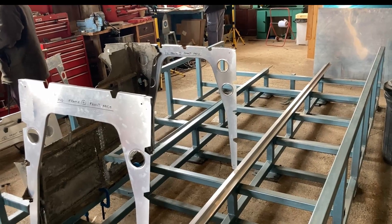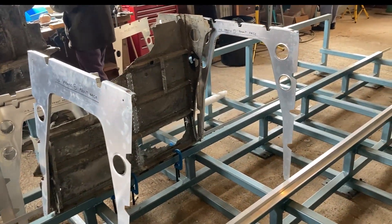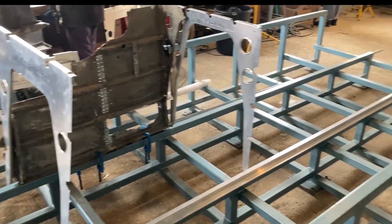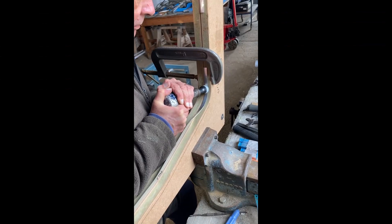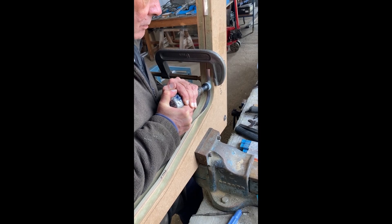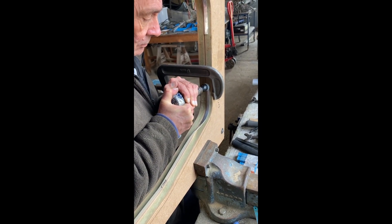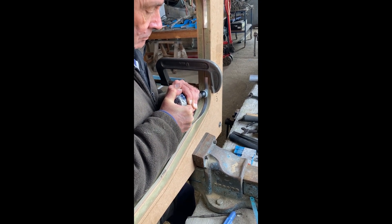The bomb frames that you see here are in their most basic form, and the process we're going to be following today is building them up into an assembly. John is creating a flange by knocking the metal around a wooden former to create the basic shape of one of our frames.